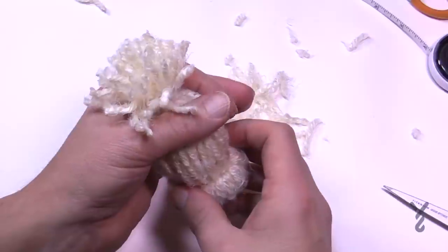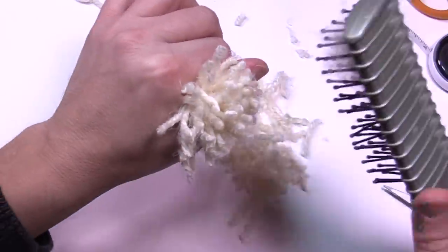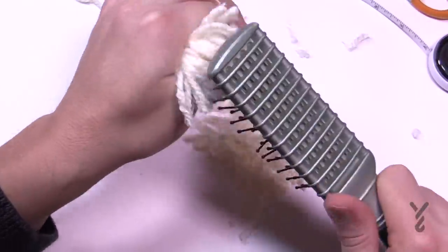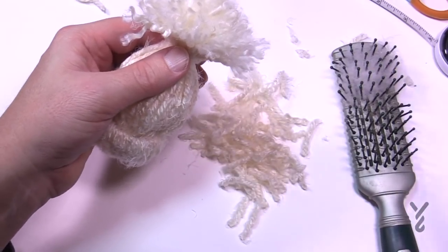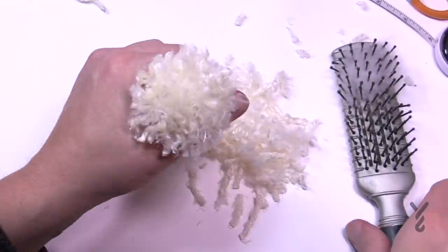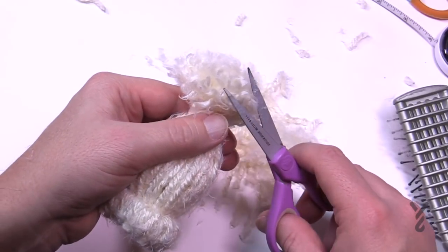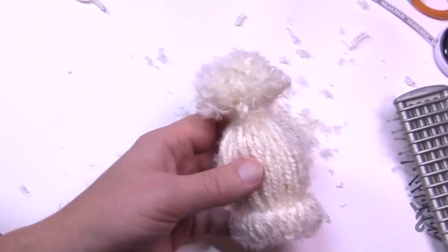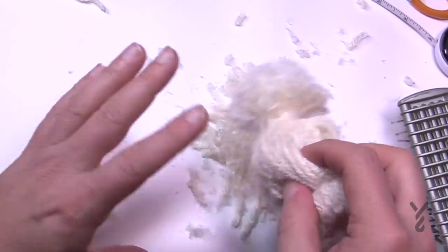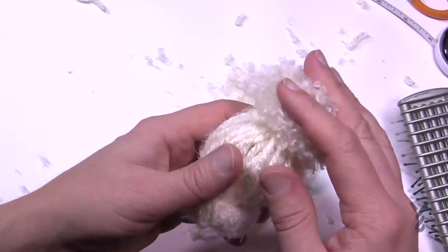Now that I have the pom-pom cut, I want to pinch around the top and take a brush — or anything that can separate the plies — and securely, while really snug holding it, brush out your yarn. Then look at it again and trim it even more. Keep brushing, then give it another little trim to shape it better. When you're happy with it, give it a really good shake to get those extra fibers out and trim off anything that looks abnormal, then you're good to go.